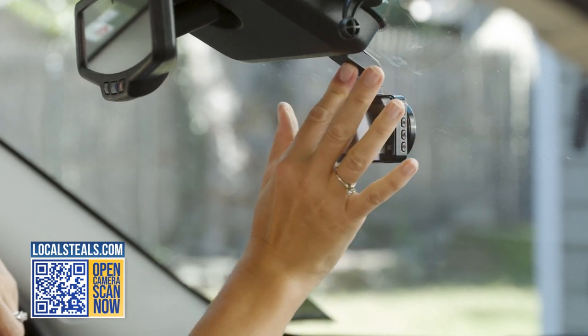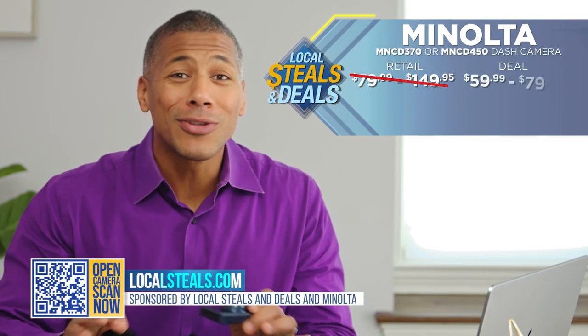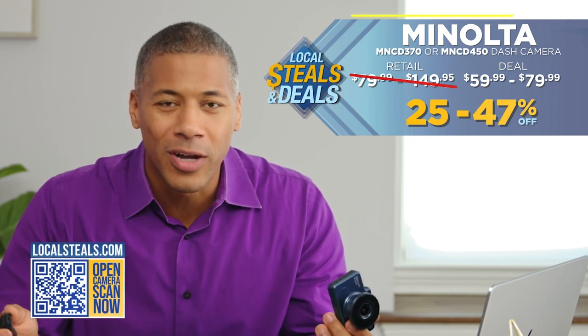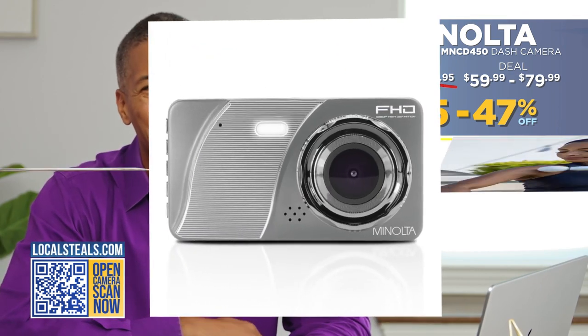The camera has a windshield mount that is super easy to set up. Right now we are offering an exclusive deal on Minolta dash cams on localsteels.com. Buy one of these for everyone — yourself, your loved ones, anyone that you want to stay safe on the road.